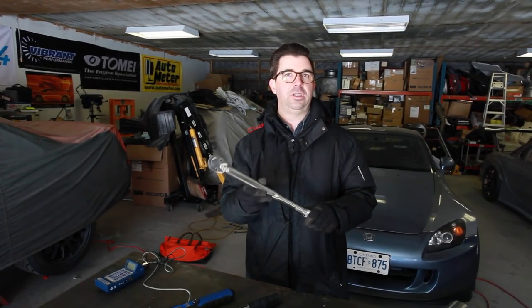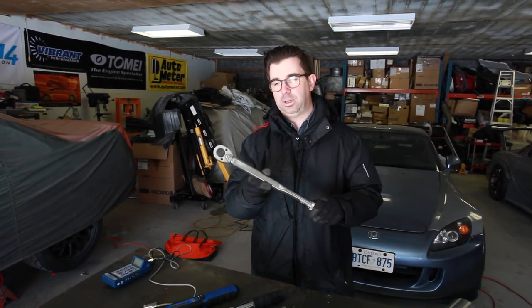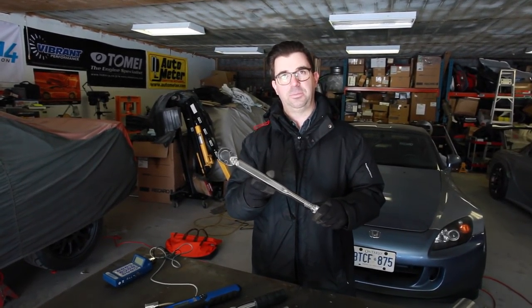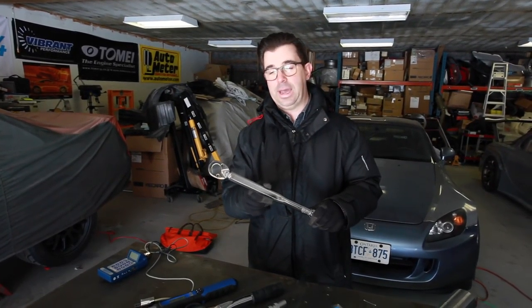When shopping for a torque wrench, know what the use is. If you're only ever going to use it for lug nuts at the track, buying an inexpensive tool isn't a bad thing. But if you're assembling engines or critical suspension components, that's when you need to step up because you need that extra accuracy.